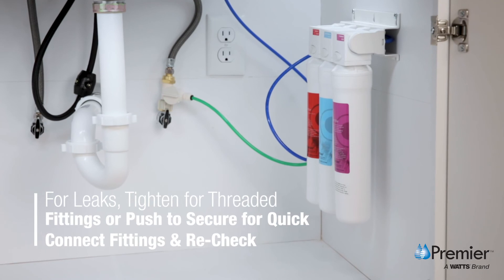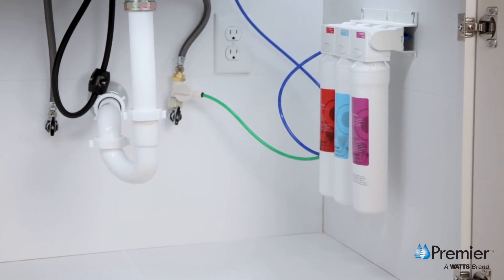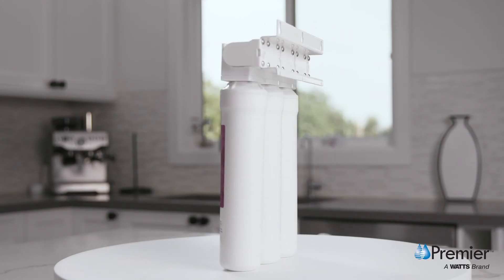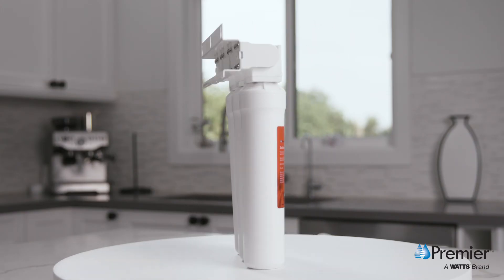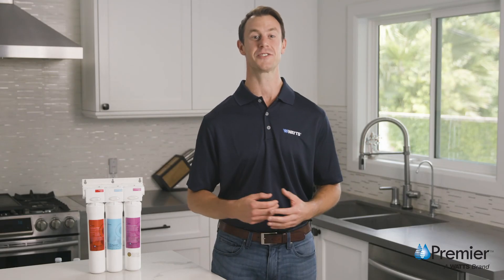If you have any leaks, you can either tighten threaded fittings or push to secure quick connect fittings, then recheck. Enjoy your clean, safe, great tasting water and visit us at premierh2o.com to subscribe for special offers and register your new system.